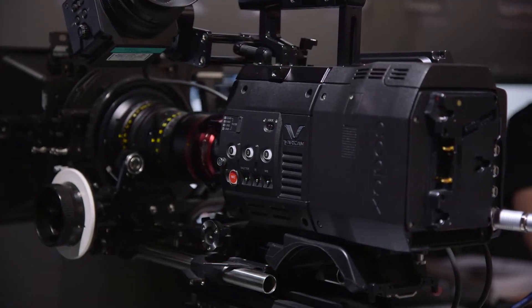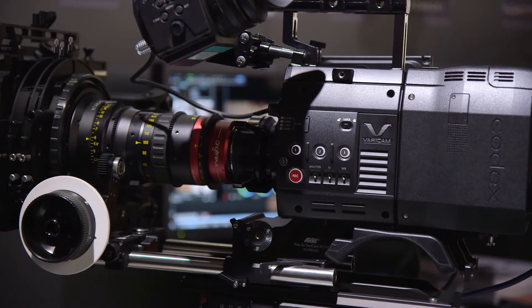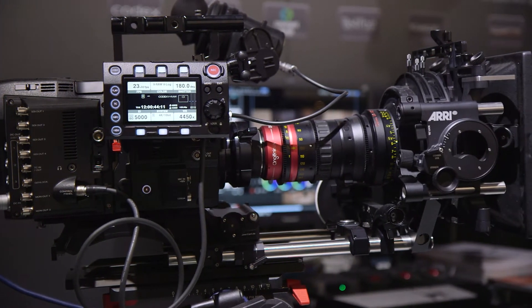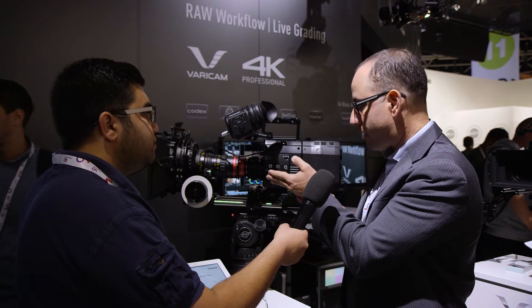Thank you. We're very excited — we just announced the new VariCam Pure product, which will be shipping in December. The VariCam Pure is unique in that it takes advantage of our VariCam 35, our unique 4K Super 35mm camera, and all of the features of the VariCam 35 including our dual ISO 5800 setup.